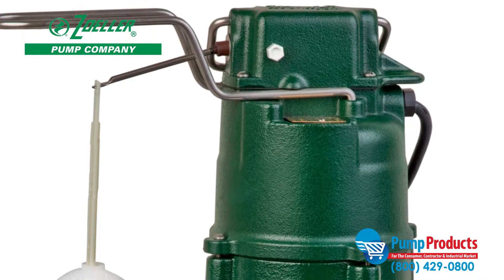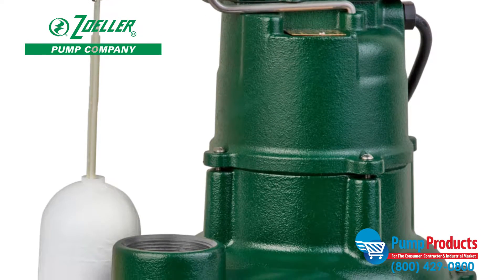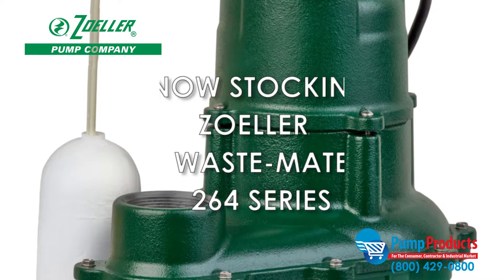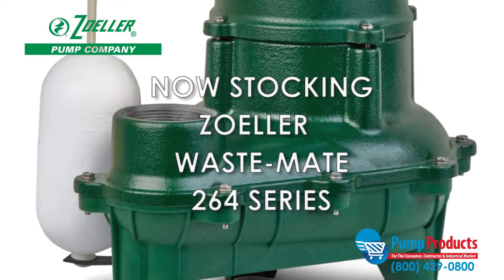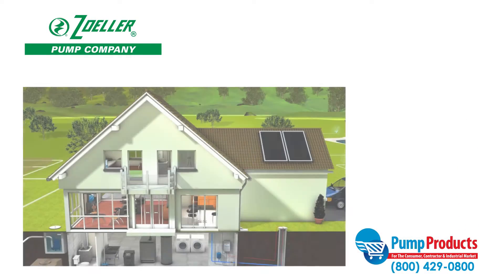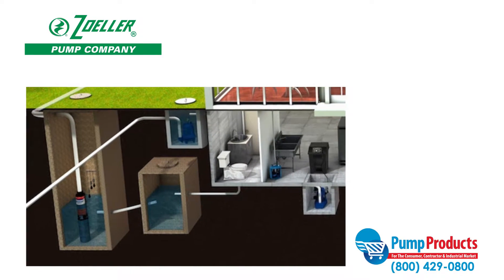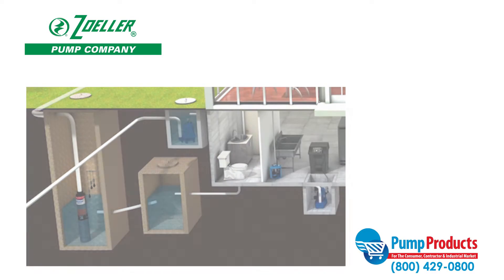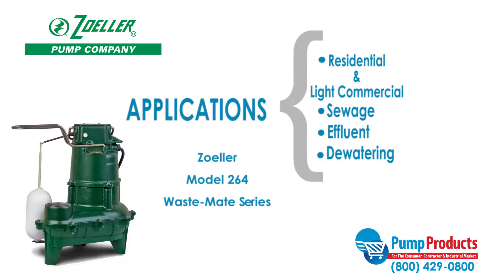Pump Products, a premier distributor for the world's top manufacturers of pumps, parts, and accessories, is now stocking the Zoller Wastemate 264 series sewage pumps. Sewage pumps are built durable for high demand applications and designed to pump waste to sewage systems or septic tanks. This series of submersible pumps are built for residential and light commercial sewage effluent or dewatering purposes.